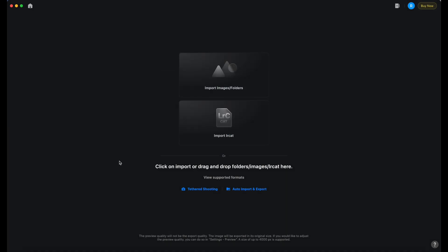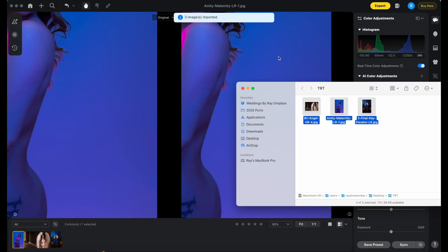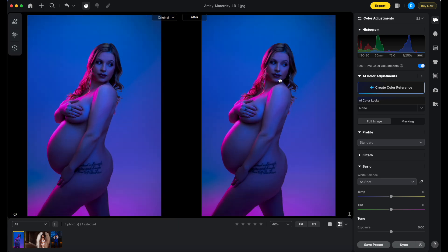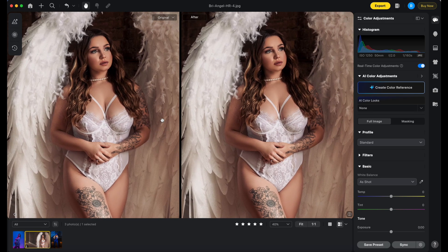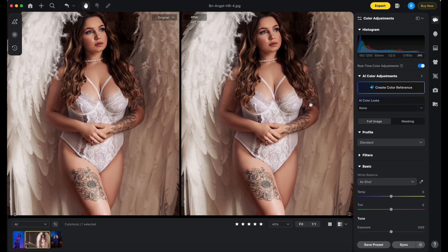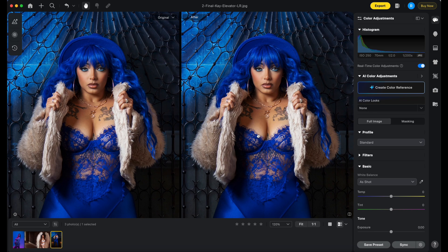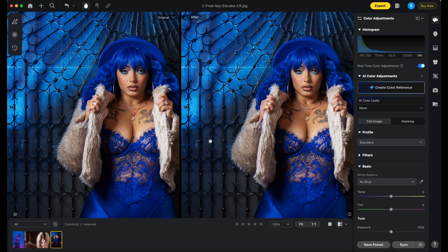So we're going to go ahead and import some photos. I have three photos here from recent shoots where my subjects have tattoos. The first one is this photo of an amazing creative gel-filled maternity session — she has some tattoos. Then we have one of my favorite shoots with Brie, who has tattoos on the arms and legs. And then contender number three: K, one of my favorite models, who has some tattoos in the chest area.